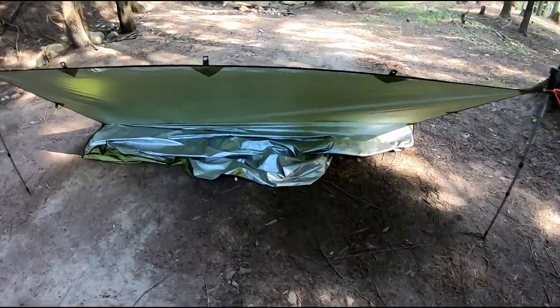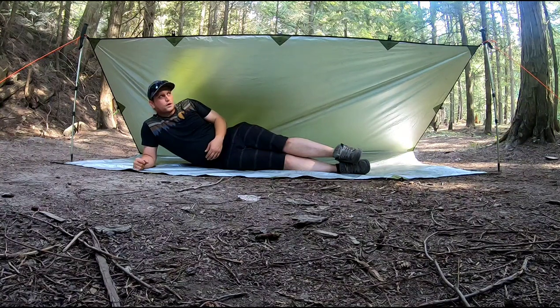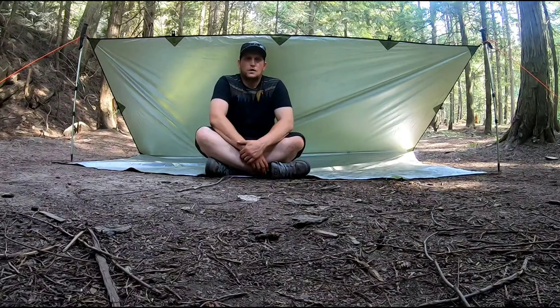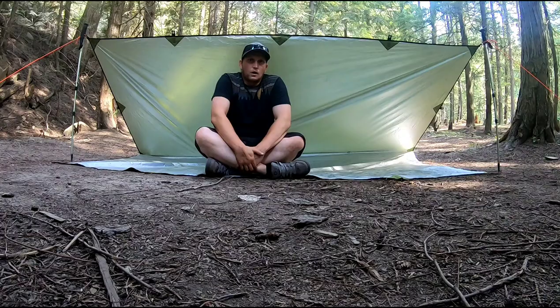Now you come around to the front again, pull all the loose material forward — and that provides you with an excellent ground sheet. As you can see, the shelter provides great coverage above. It's only covered on one side, so wind and rain can be an issue. This is my fair weather shelter — one of my go-to's, simple and effective. Loads of space for me and my gear, and the ground sheet is amazing. The only downfall is the limited amount of headspace, but overall it's really effective.